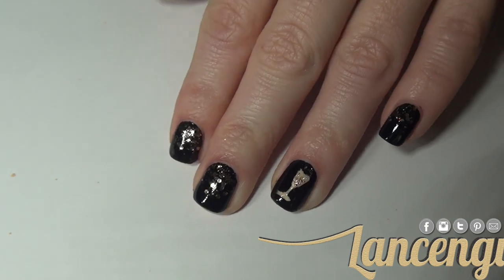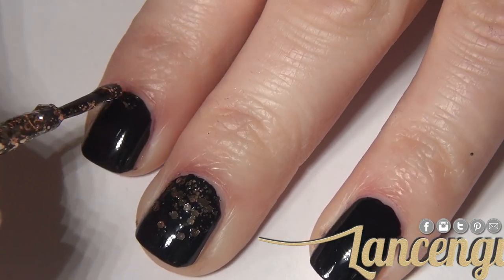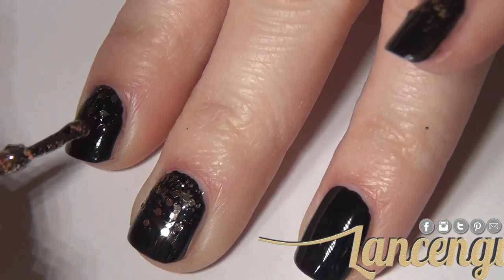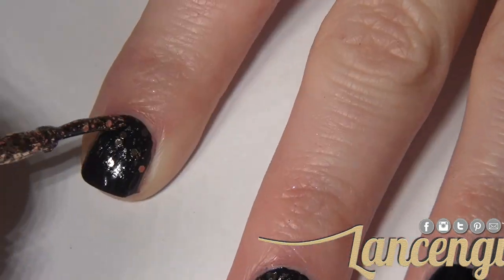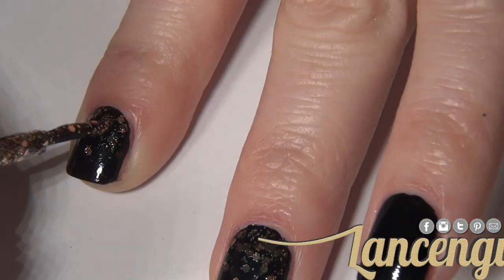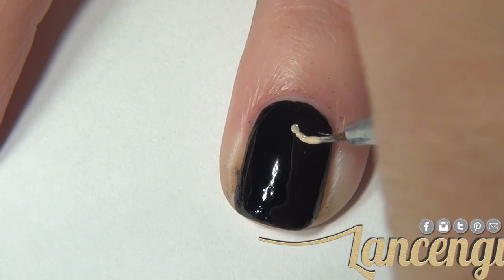Start manicure number three by applying two coats of a black polish. Once this polish dries, take a glitter polish — I'm going to put exactly which polishes I'm using in all three manicures in the description down below — and start by applying the glitter at the cuticle, working the polish down towards the tip of your nail.